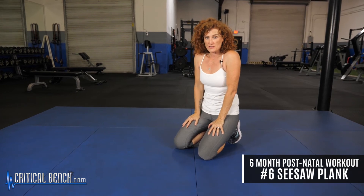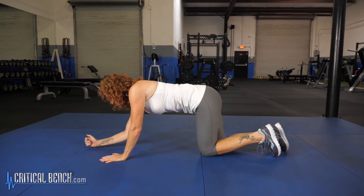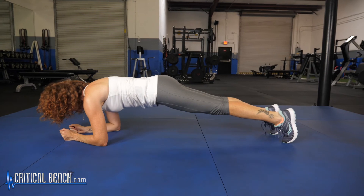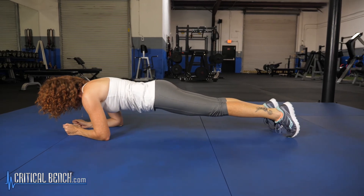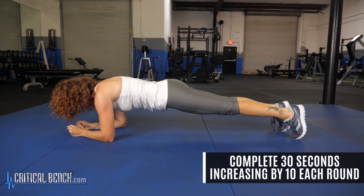The final exercise is another plank, but it's called the seesaw plank — it's a plank with some movement added. What I like about this one is that if you struggle holding a plank and start thinking about the time, when you add the movement it can take your focus off that a little bit. Get into the regular plank position, toes curled under. With a seesaw, you're just moving forward and back, forward and back. You want to do this for 30 seconds for your first round, add 10 for the next round, and add 10 for the final round. Three rounds of that for your six-month postnatal workout should have you feeling pretty good.